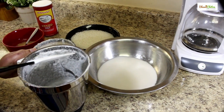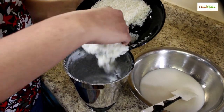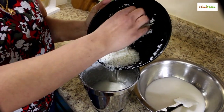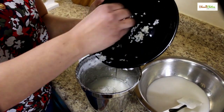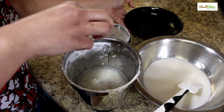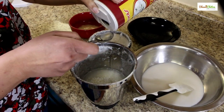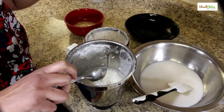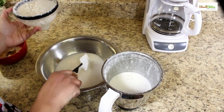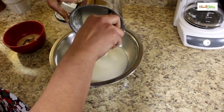Now we can grind the soaked rice. In the same mixer, add the soaked rice — because there is only one cup I'm adding it all at once. Add one teaspoon of salt to it. Now we can grind this. I've ground the rice to a fine paste. Now we can add this to the cooked rice batter.